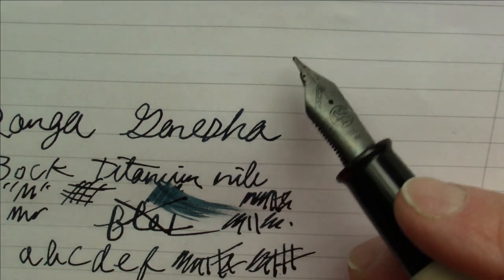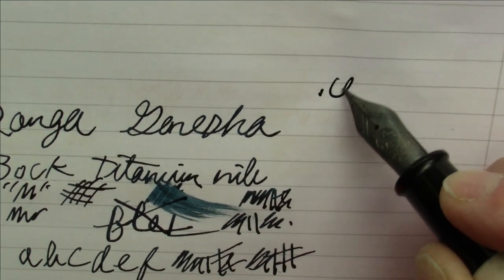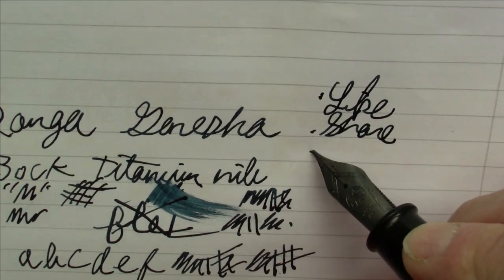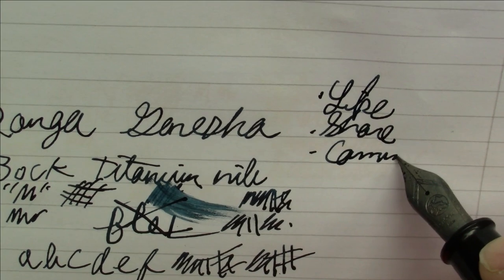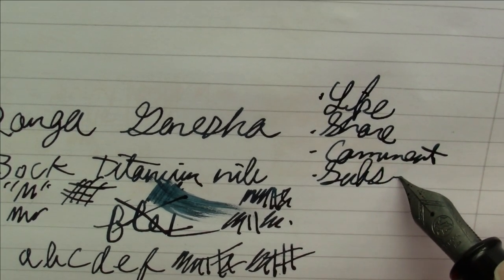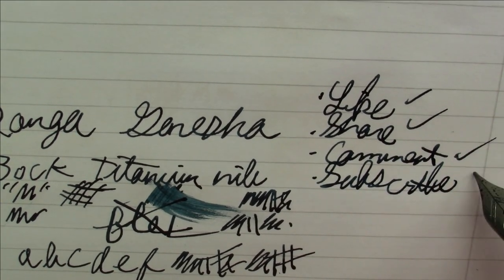So all in all, I'd say this is definitely a pen that I really like. I think it'd be great if you all could please like, share, comment, and subscribe — that would be just fantastic.